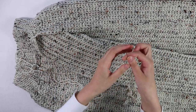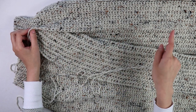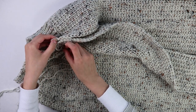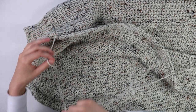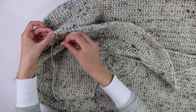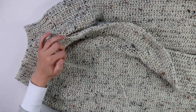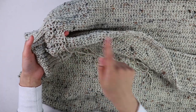Now we're going to begin seaming our skirt together. I have my tapestry needle and the same yarn we just cut off. With this tapestry needle, we're going to whip stitch all the way down our skirt until we reach the end, then cut and fasten off. To whip stitch, insert your tapestry needle into the first stitch of the first panel and then into the corresponding next stitch and pull through. Come back around, insert your needle into the next two stitches and pull through — continue whip stitching all the way down the edge.